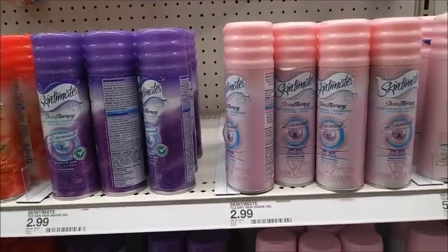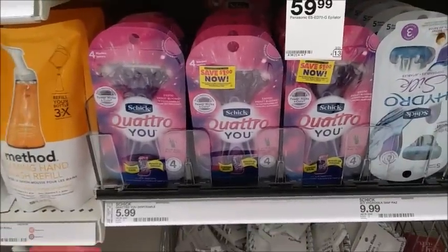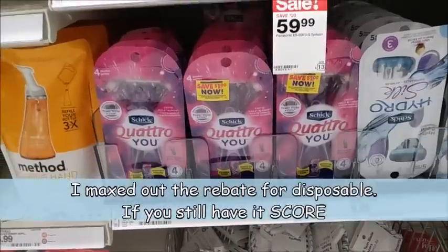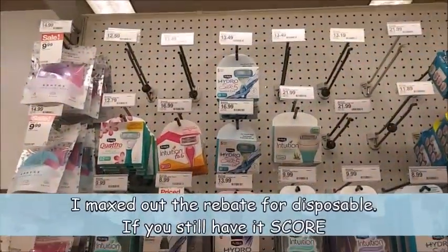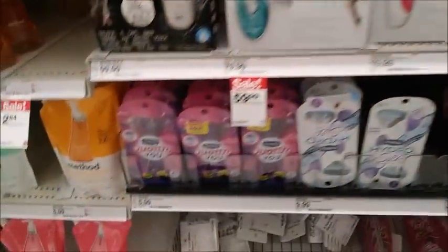I'm going to pick up three and then do a separate transaction with the men's. I did happen to scan this one to see if it worked for the rebate on Ibotta for the Quattro one, but it didn't. I think it has to be on the actual razors, not the disposables. Yeah, that one didn't work.